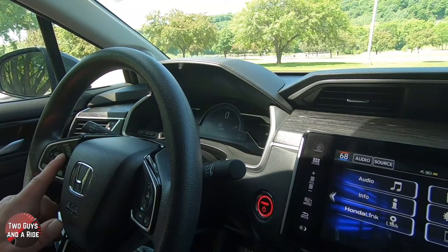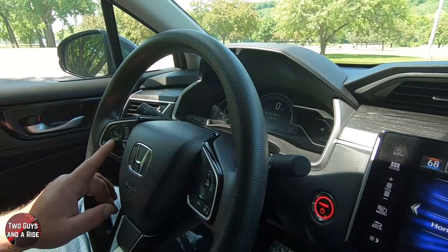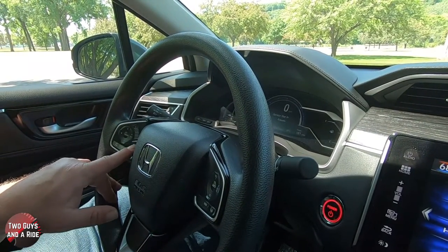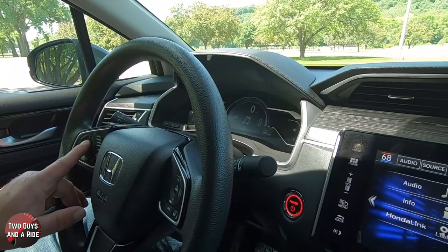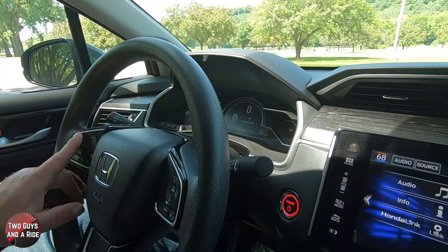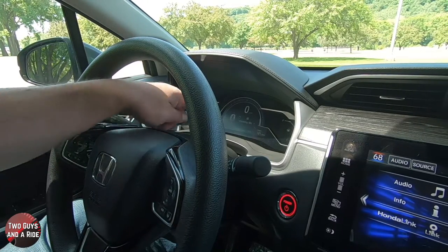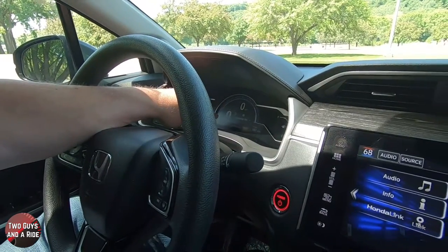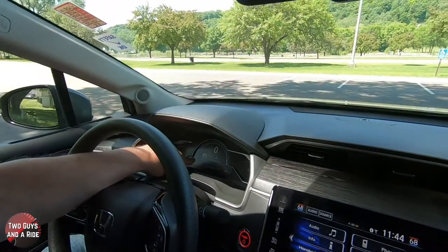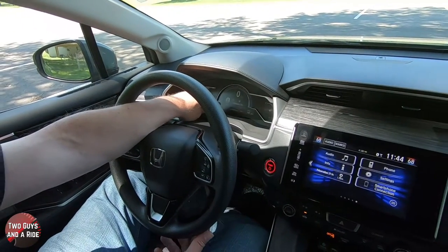If we go over one more, we'll get the wrench icon. Press the enter button and it tells you when your service is due. Press the information button again and you can also access your media from here. Now it shows what's playing and the left, right, up, and down arrows show up. If I use the up and down arrows, I can change the source — like I'll go from Bluetooth to AM FM radio.